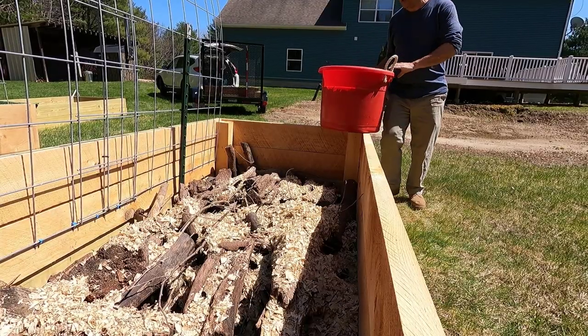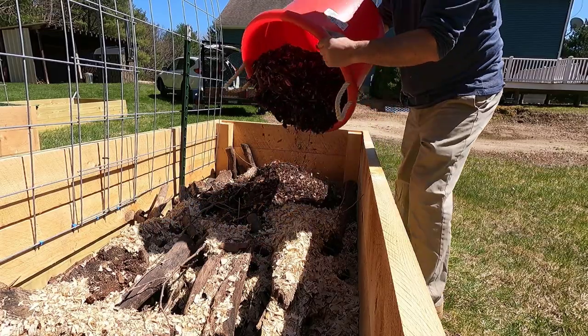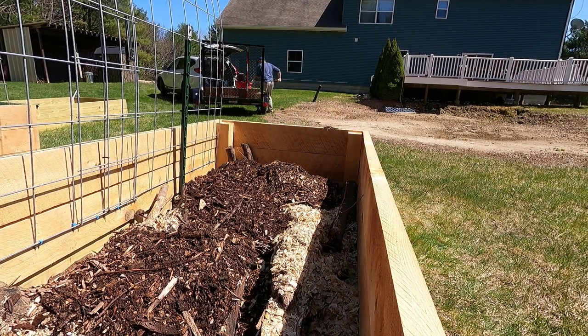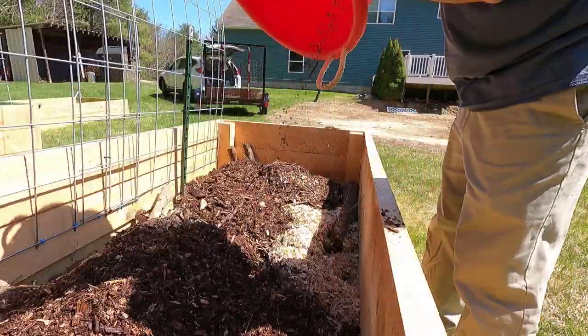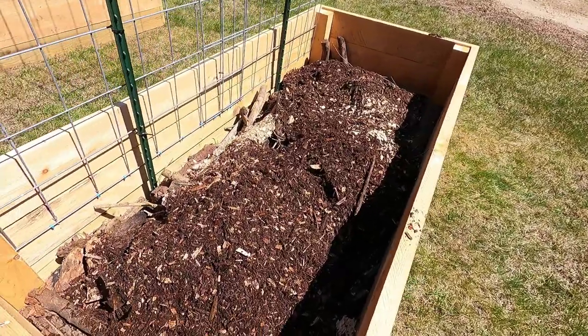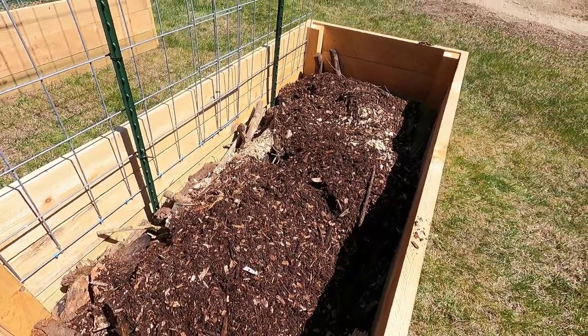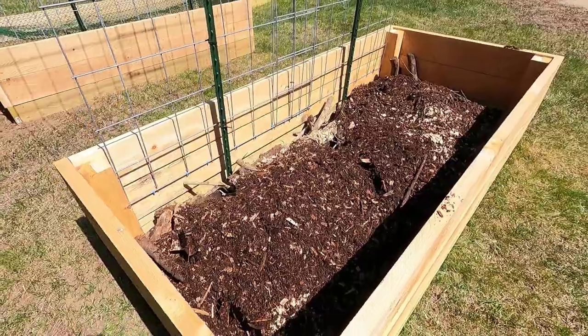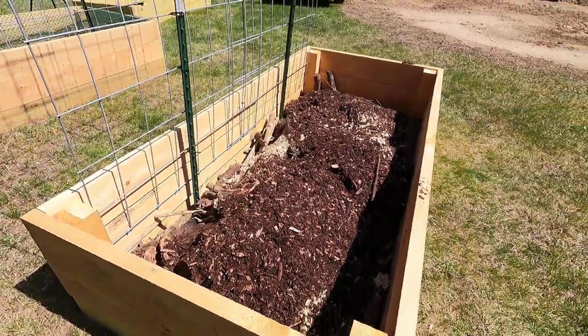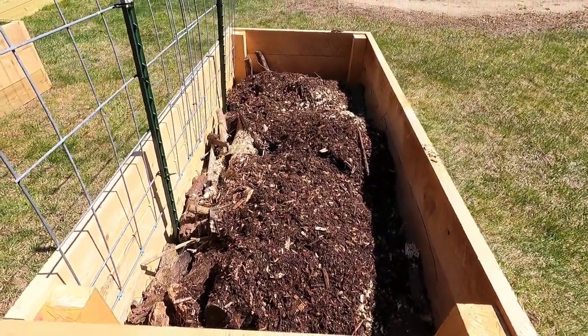Doing it the hugelkultur method is going to save me a ton of money when it comes to soil and compost. I'm going to use the rake to move things around — I already have more than a third of the raised bed filled. The idea is to use logs, branches, and wood chips to fill about a third of the raised bed, then topsoil for the next third, and compost for the final third. This is working out perfectly — I'm going to save a ton of money on compost.